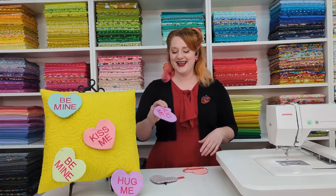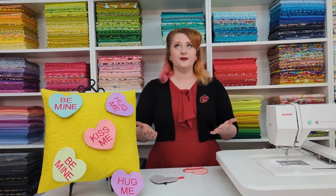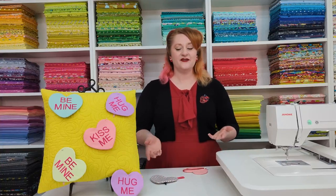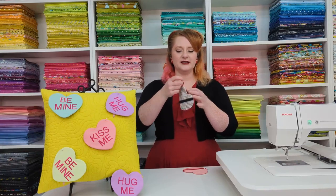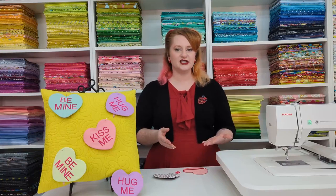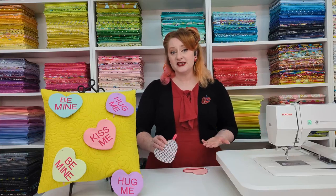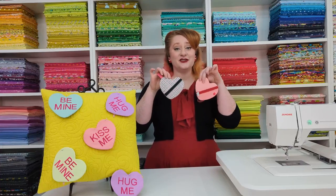This is a really quick and easy project because it's done in the hoop — you can make as many as you want for all your loved ones, friends, and family. We've got three different phrases for the conversation hearts: hug me, be mine, and kiss me. If you don't want to put the additional phrase on the front you can also just do regular fabric, and we have a zipper in the back. I even added a little tab so if you wanted to add it to a book bag or keychain you could do that too. With embroidery you can still make each one really different and put your own personal touch on it.